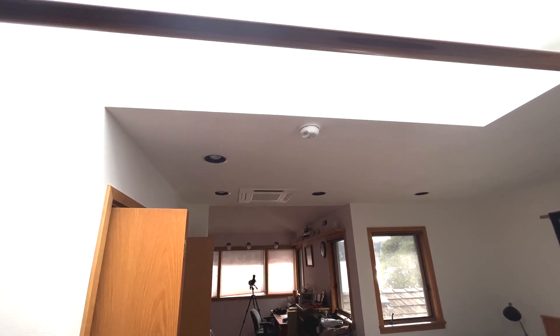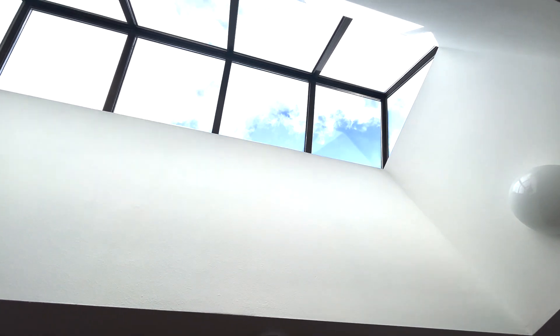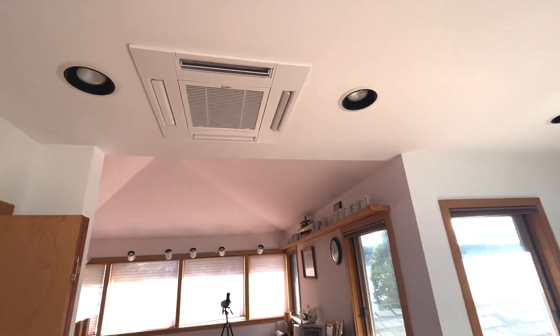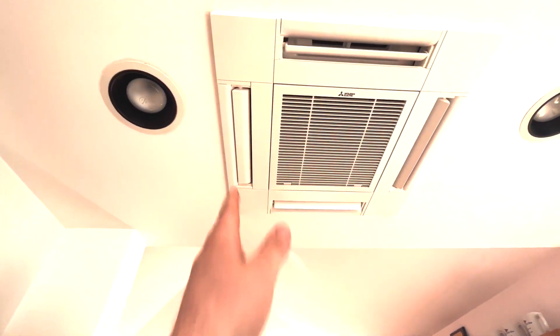Up here in the very upstairs, this is our second zone on that Smart Multi 36 outdoor unit. We've got a ton of cooling load in here. These skylights are going to get covered for the summer, fortunately, because it would be very hard to cool this space otherwise. Basically we've got a 12,000 BTU four-way Mitsubishi cassette, and because we're so close to this wall, we've disabled one louver.